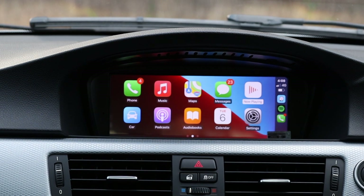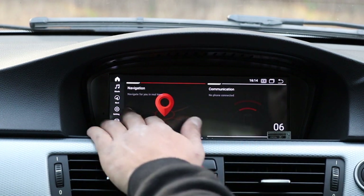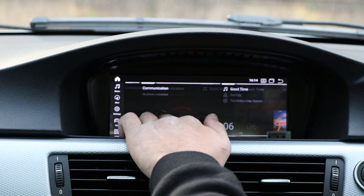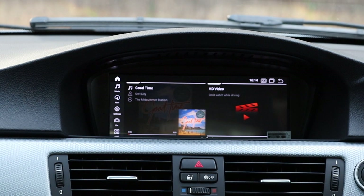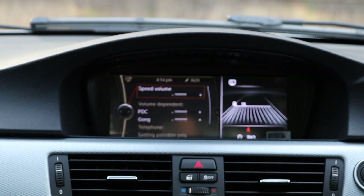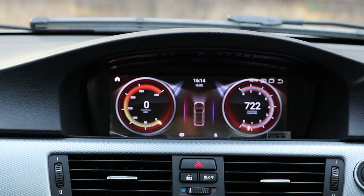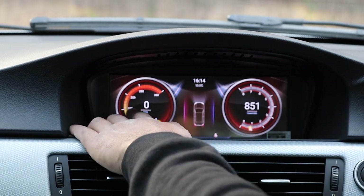This is the home screen — you can use the factory iDrive controller or touch the screen with your hands. You've got navigation, communication for Bluetooth pairing with iPhone or Android, music saved on the hard drive which you can delete or replace, video, and car info which brings you back to your factory iDrive system. Touch the screen to get back. There's also a dashboard view — rev the car and you can see the revs.